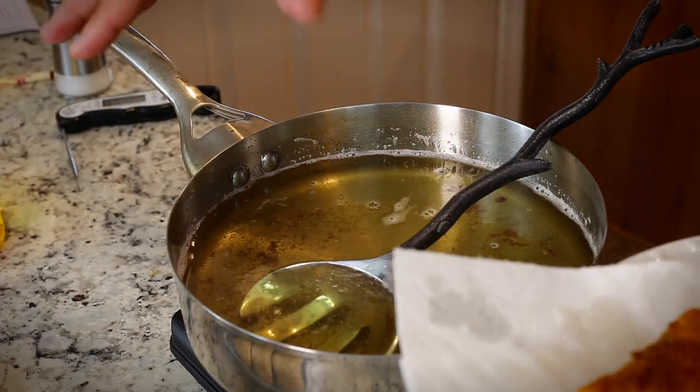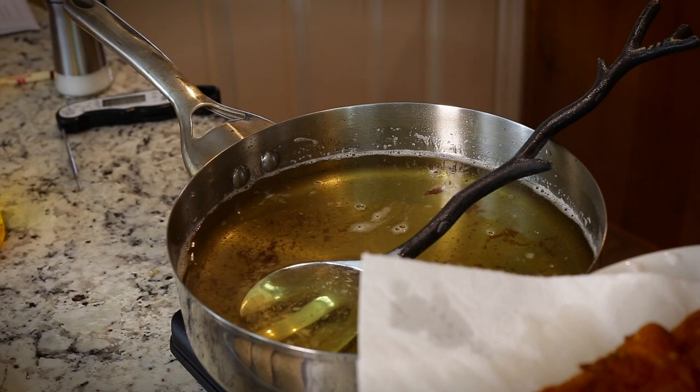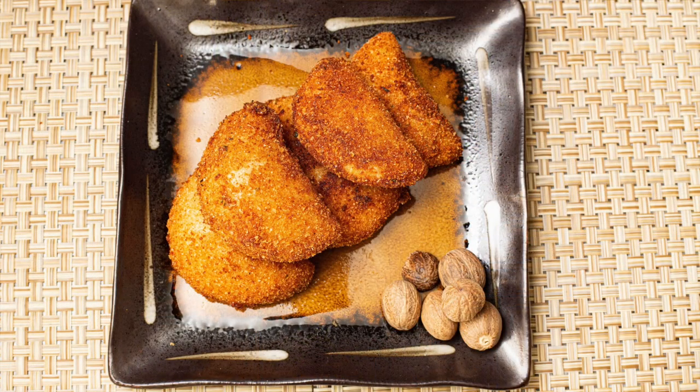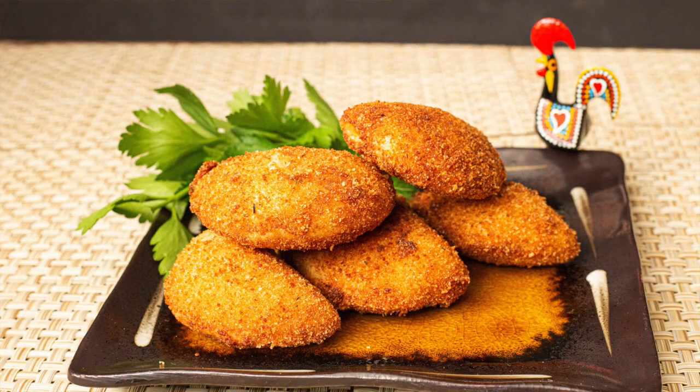Before you fry them, you could freeze them for a few weeks. Once you've fried them, I would say you'd want to eat them within the day, preferably within a few hours. Now you can make these delicious risoles de camarão — these Portuguese shrimp turnovers are fantastic. Just bit into a few of them, really just creamy inside. Go ahead and make these in advance; they're just a great party appetizer, great for Christmas and other celebrations throughout the year. Thanks for joining me. Now go cook for someone you love.